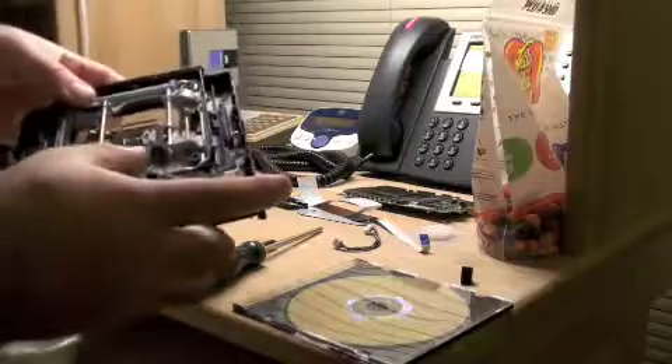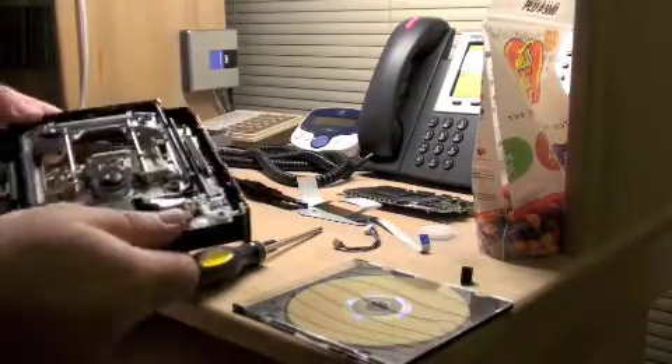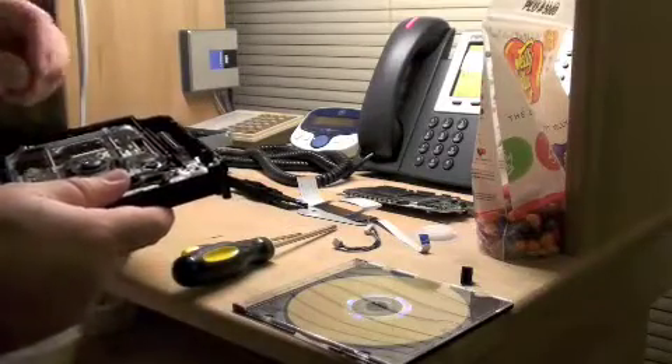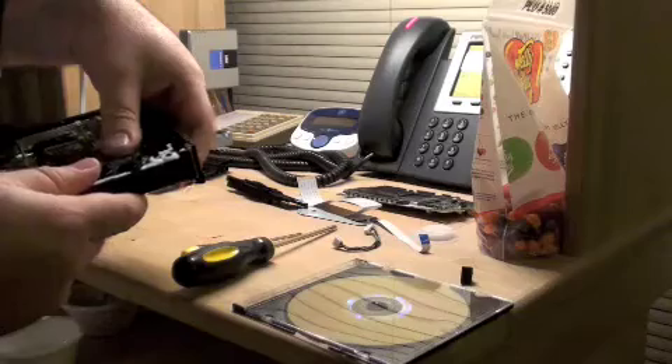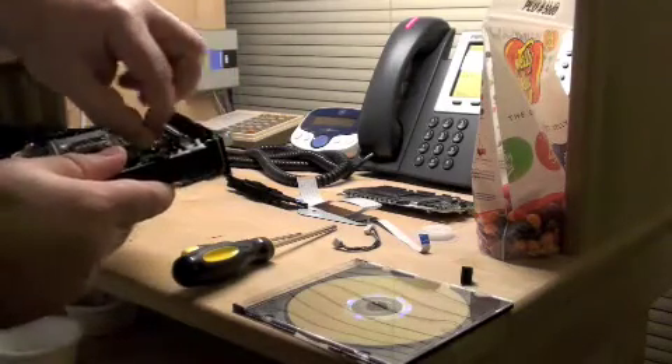There's one thing you've got to be careful of: don't cross-thread these screws in the transport. It's easy to do because they're not tapped — they don't have good starting ability.